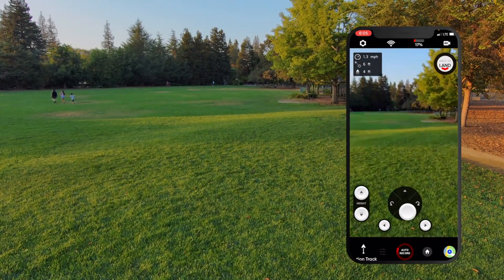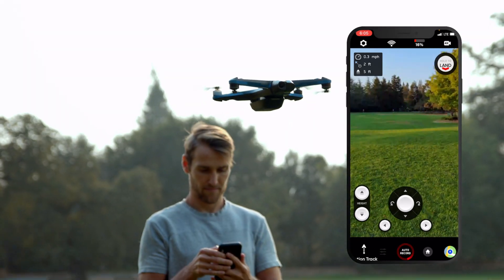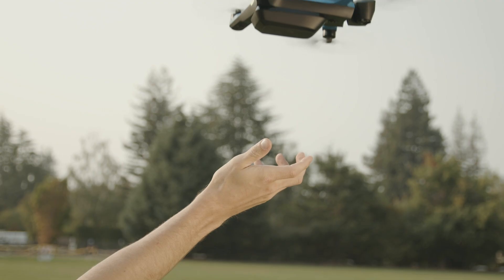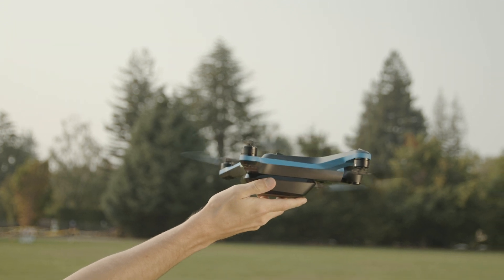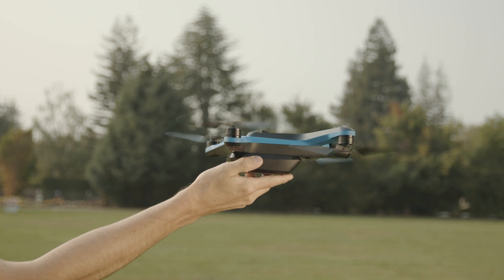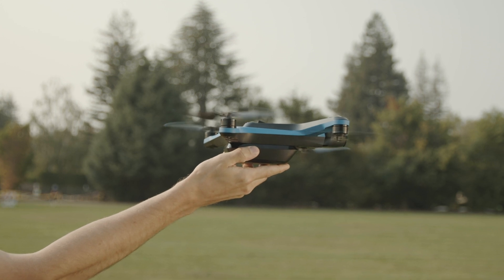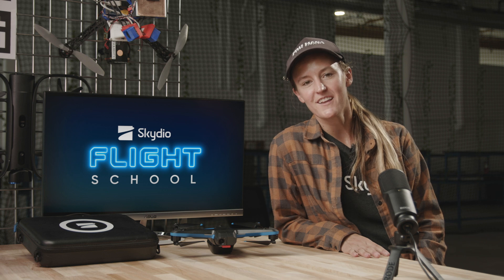Position your Skydio 2 above a clear area so that you can move underneath it. Make sure that Skydio 2 is facing away from you. Then initiate a landing by pressing and holding the land button. Once Skydio 2 has made contact with your palm, grasp the battery and hold your hand steady until the propellers have stopped spinning. Make sure not to hand catch in high wind, don't catch Skydio 2 without initiating a landing first, and don't hand catch during an emergency landing. And that is everything you need to know about launching and landing your Skydio 2.